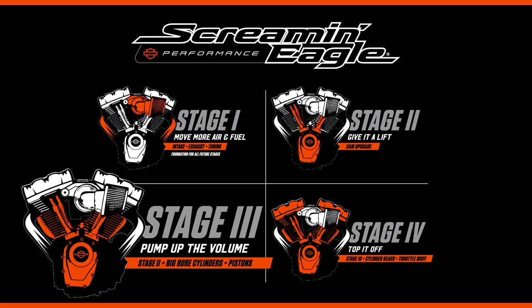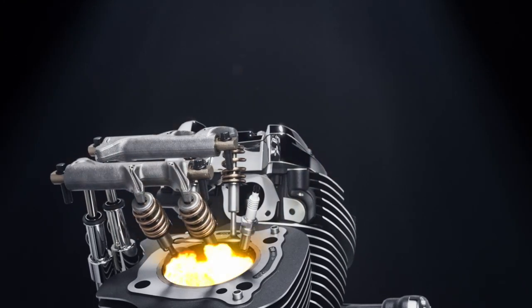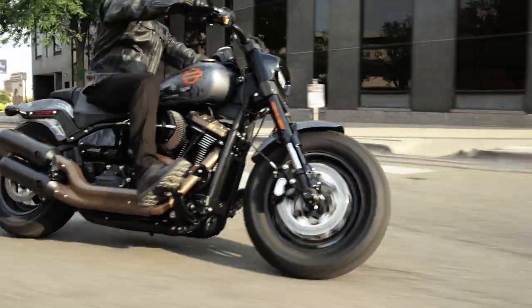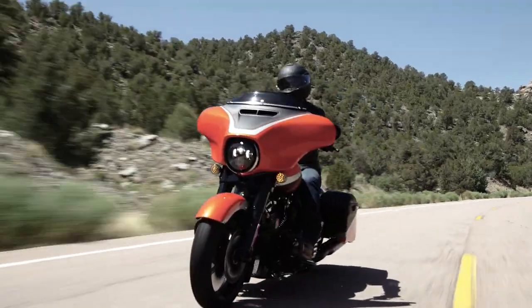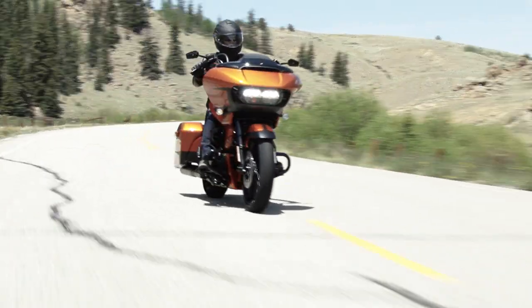With Stage 3, we go bigger with the engine. We do that by adding larger diameter cylinders and higher compression pistons. This combination of parts allows us to pull more air and fuel into the engine, increase the compression ratio, and result in a more powerful combustion. Screaming Eagle spends a lot of time developing these upgrades to make sure we not only deliver on the performance, but they're well integrated into the motorcycle.